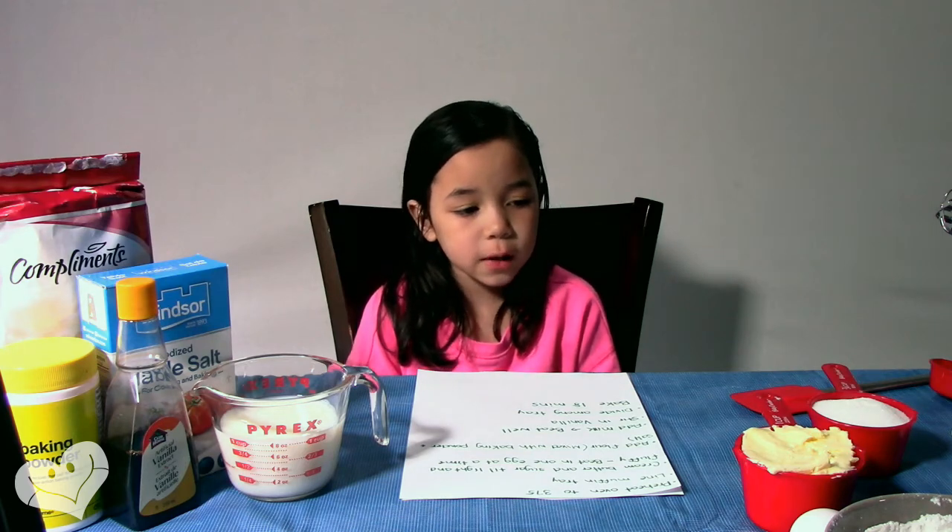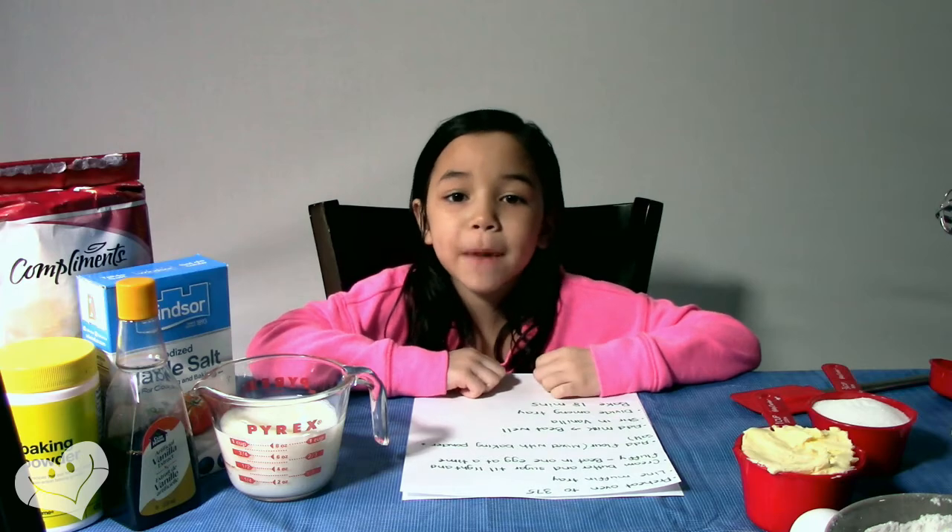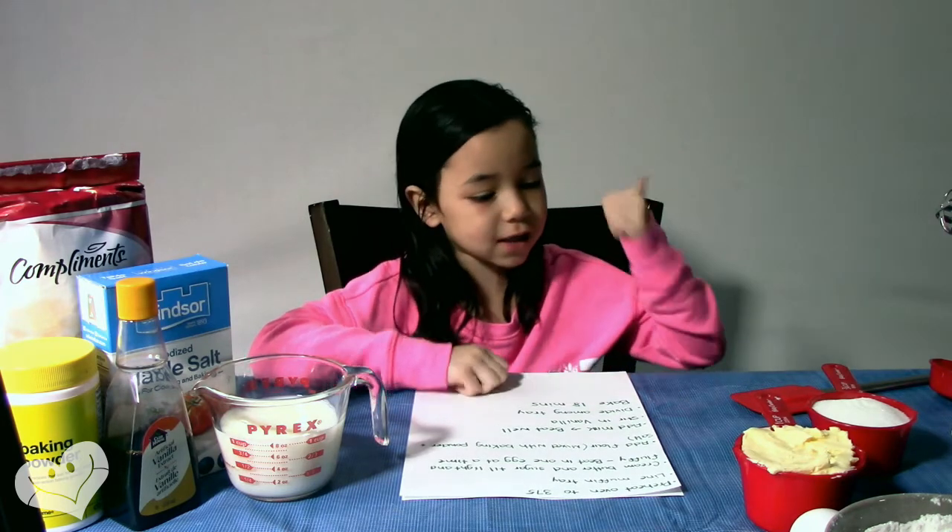What's up, Savages? Today we are here with another World Vlog and today we are going to be making St. Patrick's Cupcakes. So let's get right into that.